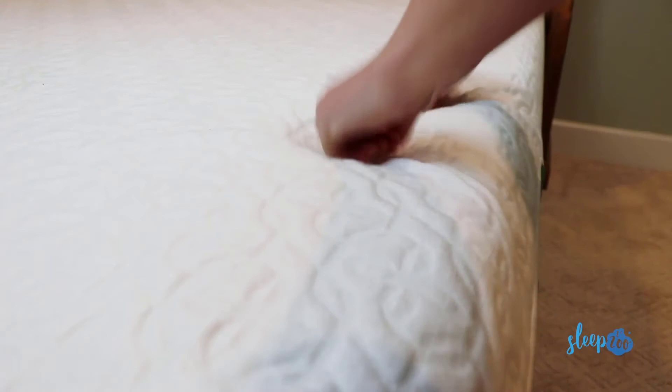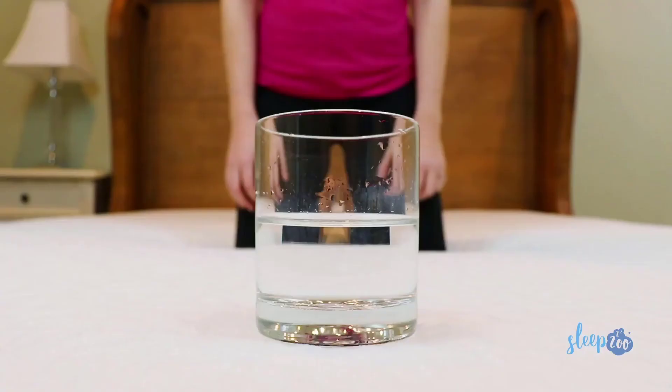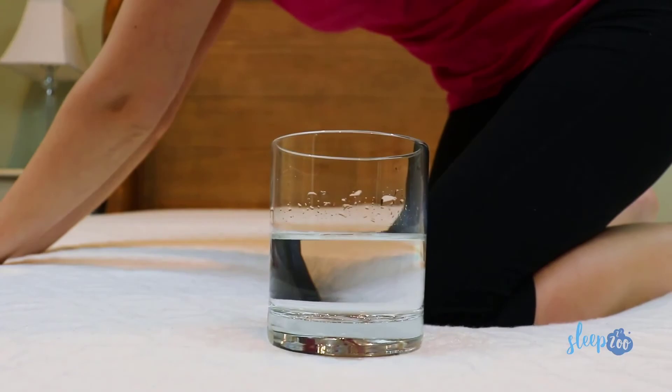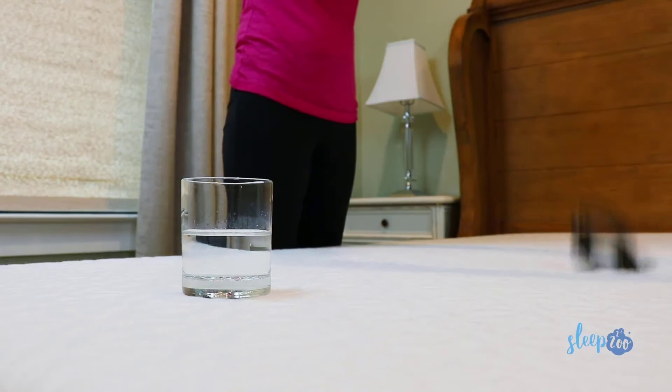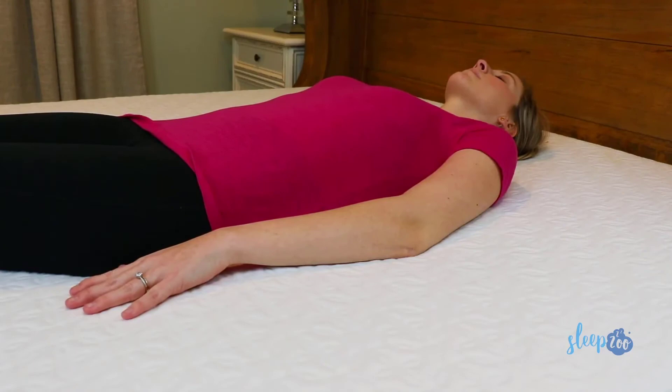In general, this mattress is very supportive and you don't sink into it much. It cradles your body, but not so much that you feel like you're trapped in quicksand. As far as motion transfer goes, this mattress is about average — not the best we've ever tested, but it still performs pretty well. If you sleep with a partner who tosses and turns, this bed does a pretty good job of limiting disturbance. Also worth noting, the gel-infused memory foam keeps you really cool at night, so the Zenus gets a big thumbs up for temperature regulation.